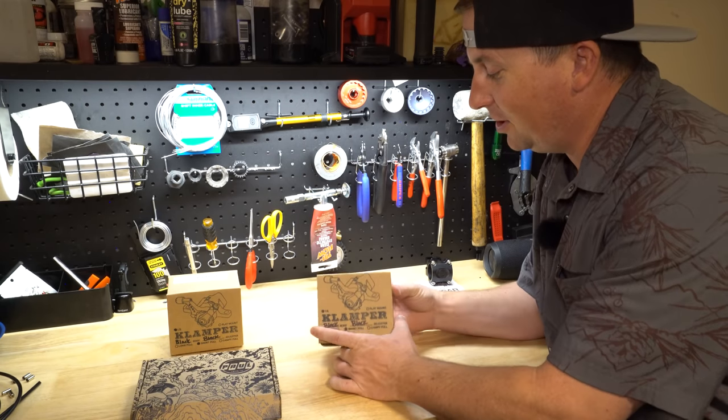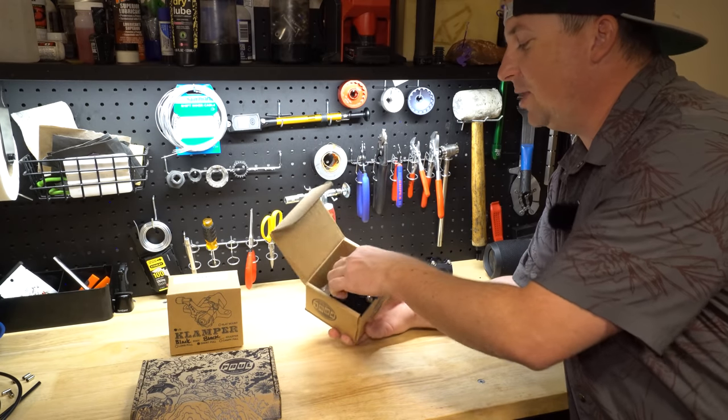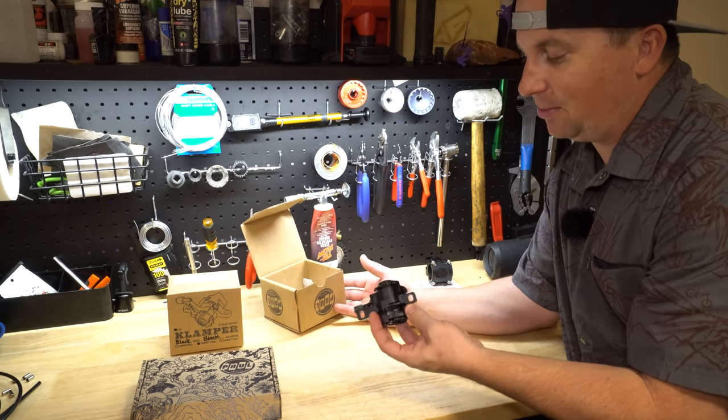In here is the reason we're all here today: the Paul Clamper. This is the cream of the crop for mechanical disc brakes.